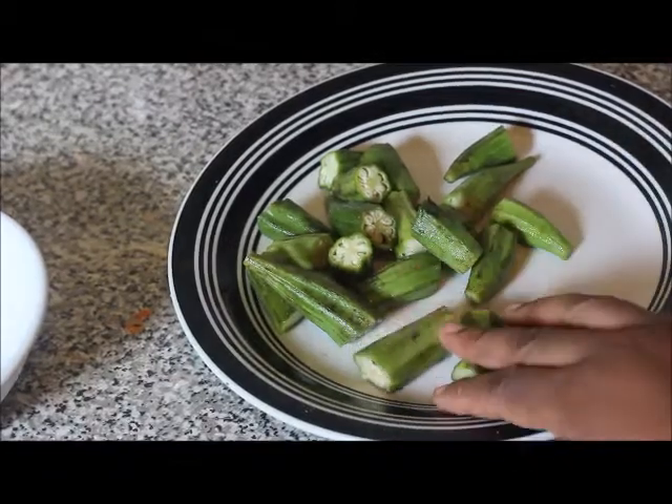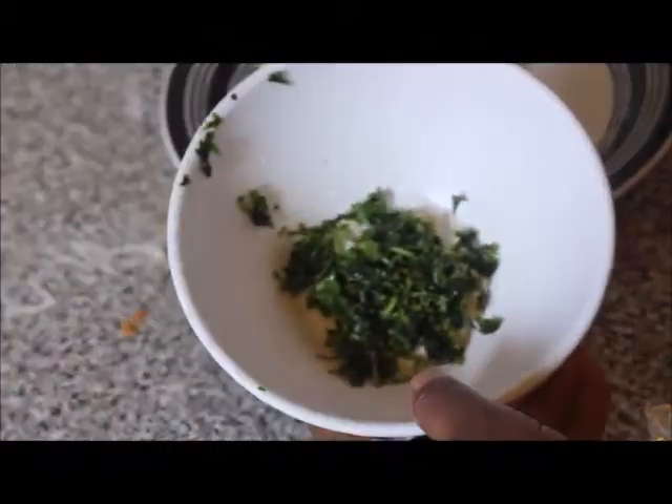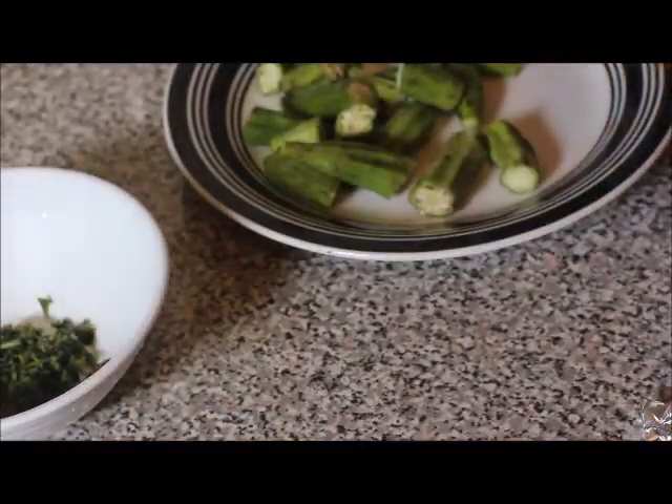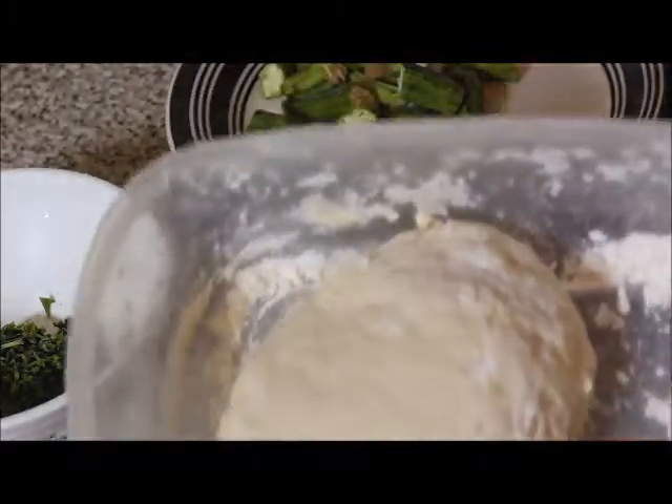I added some potatoes and some okros, which I sliced in half. In the end I'm going to add in some fresh cilantro, and I'm also going to be adding in some dumplings — so this is my dough to make the dumplings.